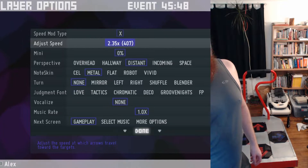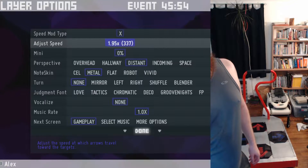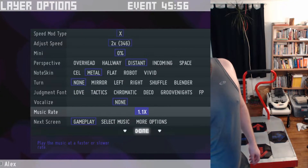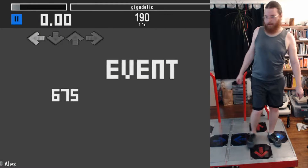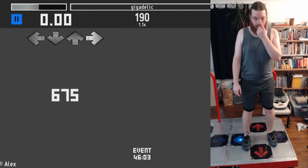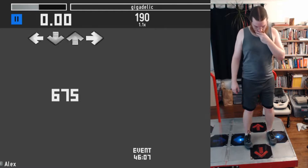This has to be played on — what, is it 2.5? I think it's 2.5. Or is it 2? I think it's 2, actually. And it's faster, and it becomes unreadable. I think it's 3.5?